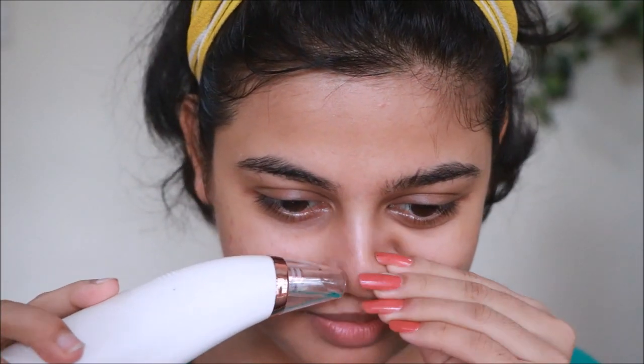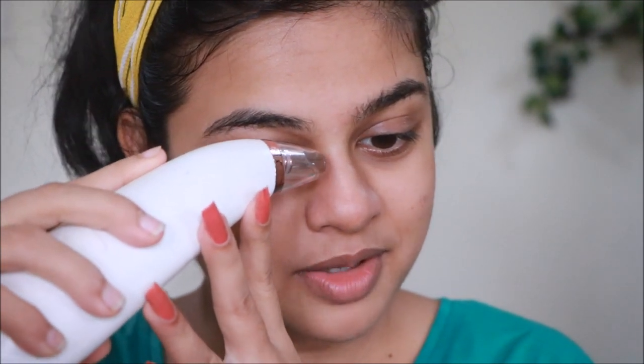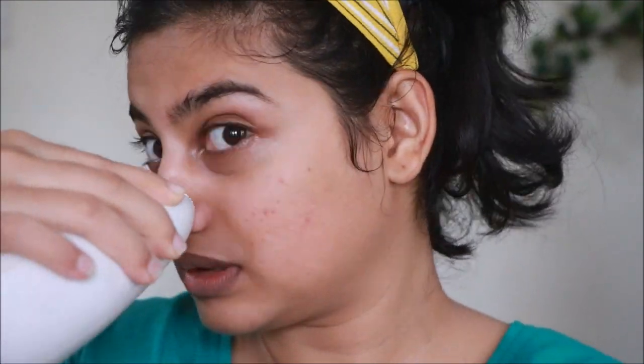My hand is becoming red due to the suction, so I'm going to use this on my nose now. I'm a little scared; I'm going to do a trial. You need to be fast, otherwise it'll stay on the same place. Ouch — it doesn't hurt-hurt, but it's people — this is hard! See how my skin is becoming red? Oh my god! So much gunk is coming out — I've gone all over my nose.